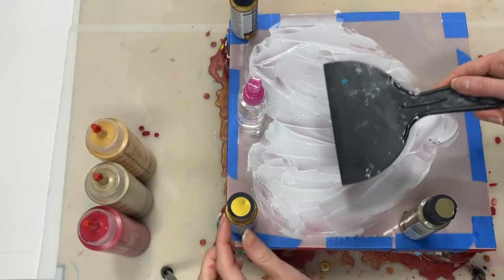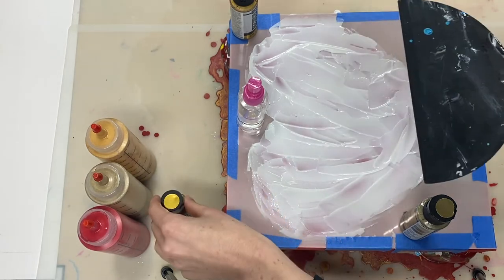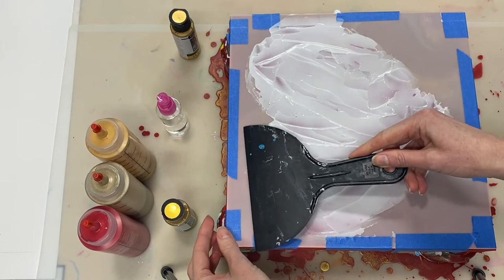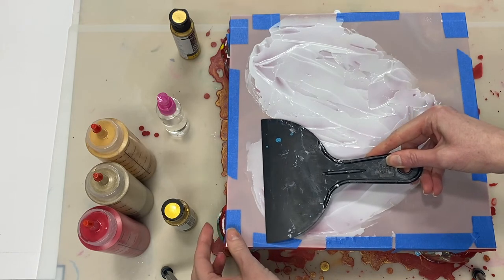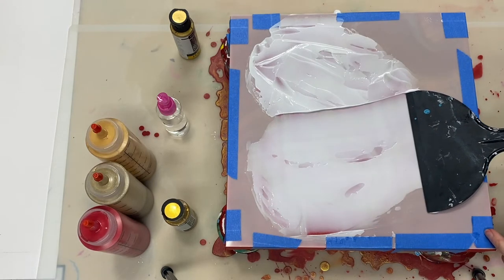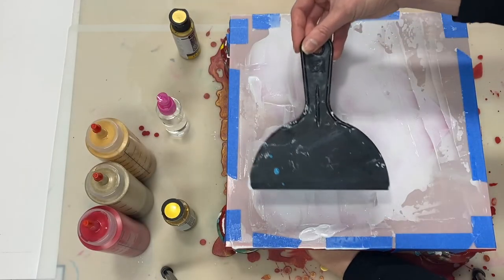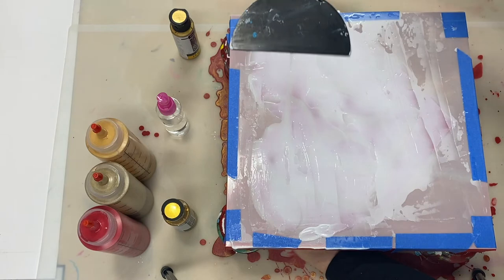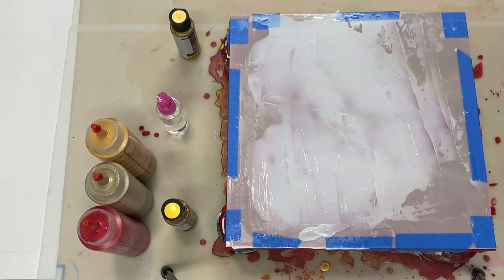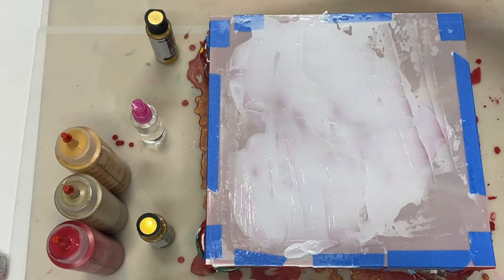I want the finish of the stencil to be smooth and not rough, so I'm going to go over it to try and smooth it out a little bit. Always close your gel when you're finished working with it, because it does dry really quickly. Now I'm going to go ahead and apply the red gel mixture that I mixed earlier.